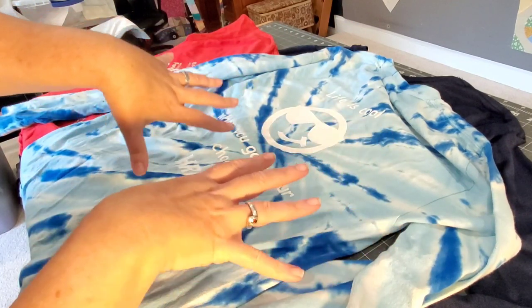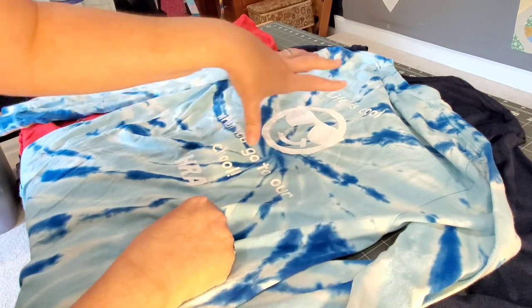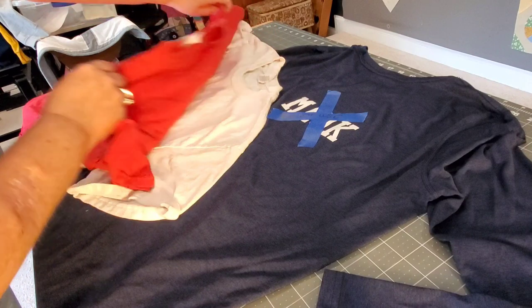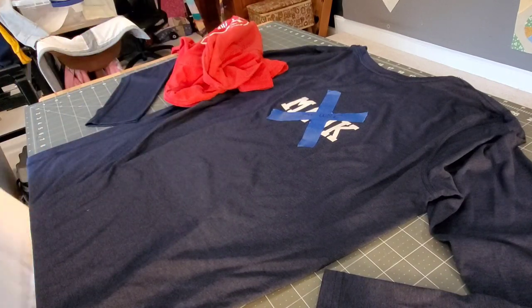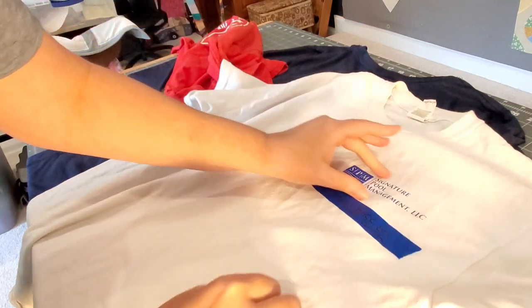When I'm cutting apart and separating all the pieces for my quilt, I know when I get to this shirt the front gets pushed aside and I'm only using the back. I also sometimes make notes on the tape. This shirt has a back logo that she wants to include in the quilt, and it has a small chest logo.